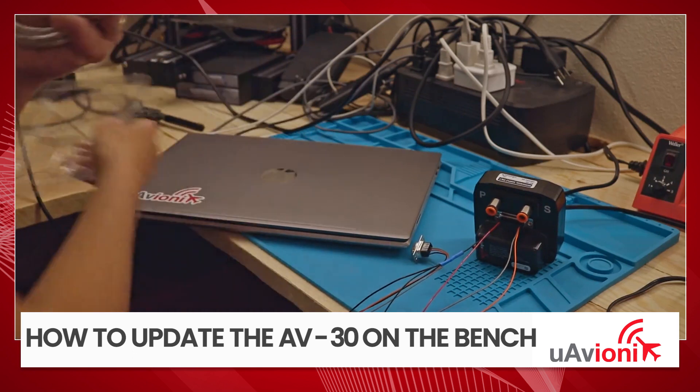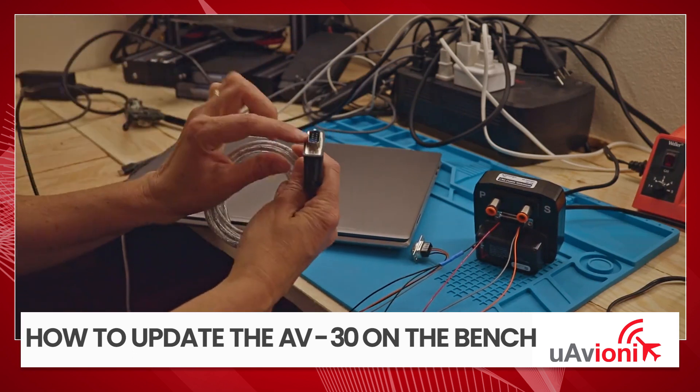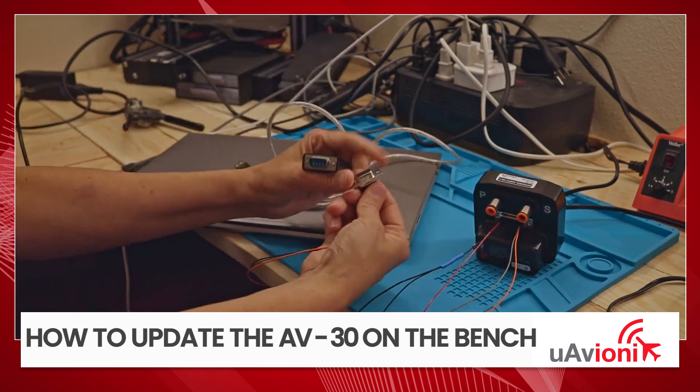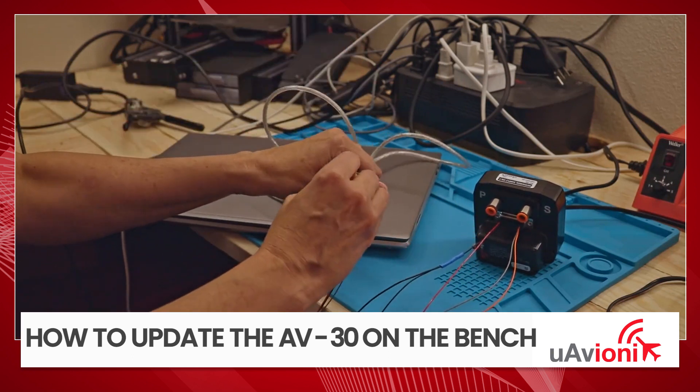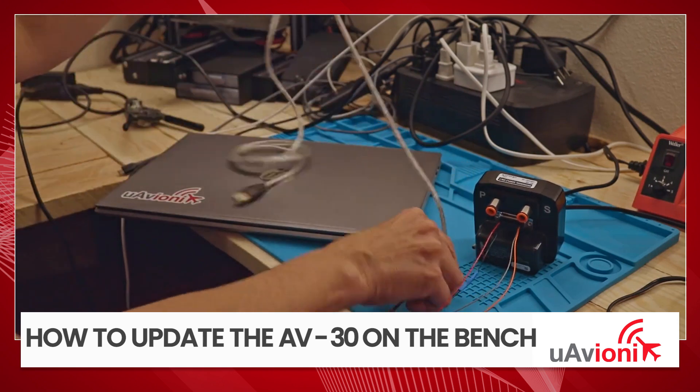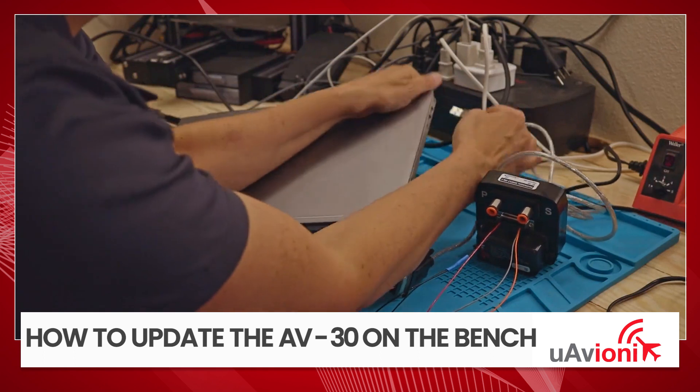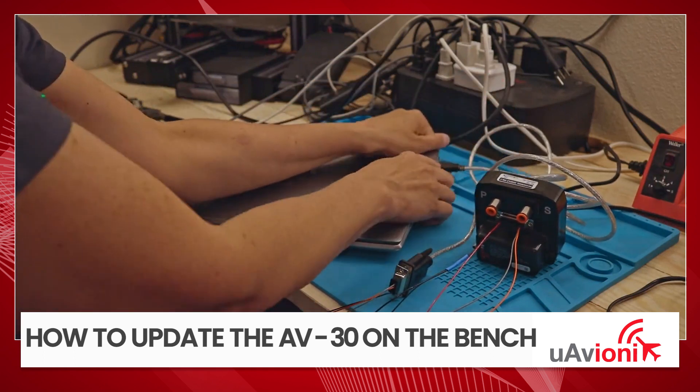We're going to take this out of the case. Notice one side is a male 9-pin. We're going to take this one and plug it straight in. And then we don't need all of this, but we're going to plug it into the USB here.